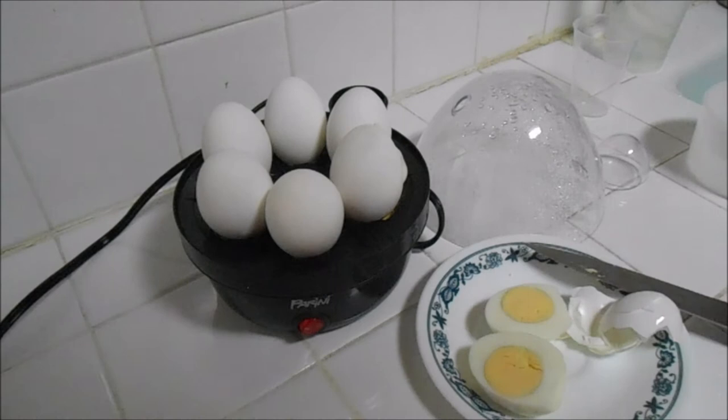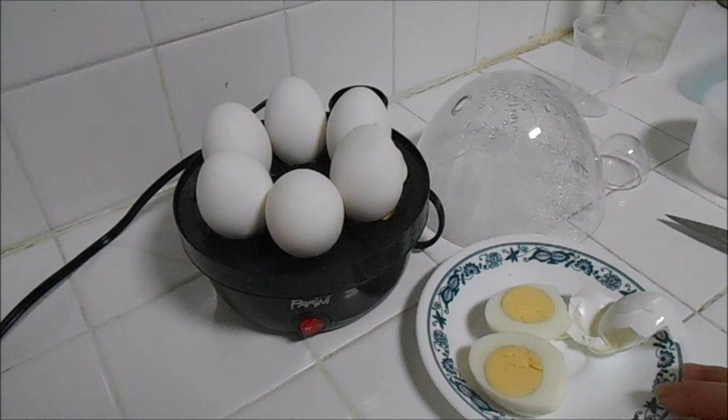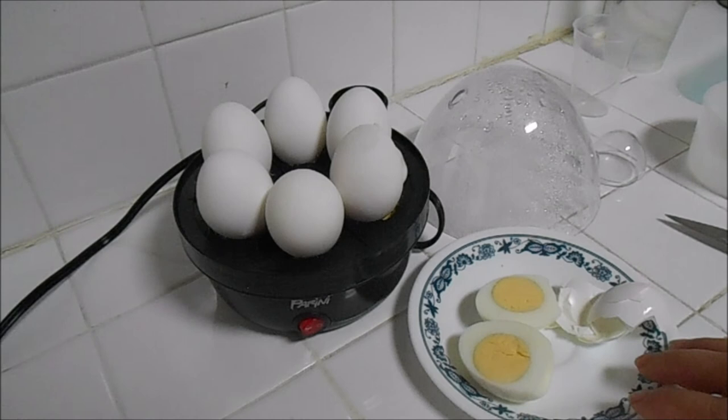It's just perfect. The medium is just perfect unless you want it soft boiled. This only took 14 minutes to cook for the medium boil. It depends on the setting you want — if you want hard boiled it will cook longer, and if you want soft it will be less. So for medium, at least 14 minutes. I give this thing a thumbs up.